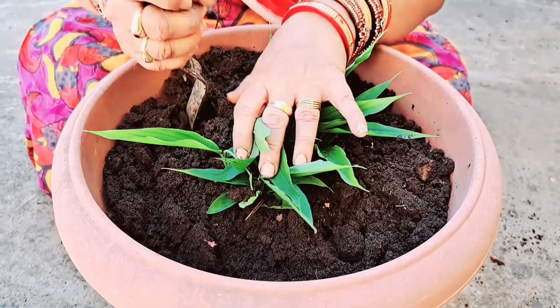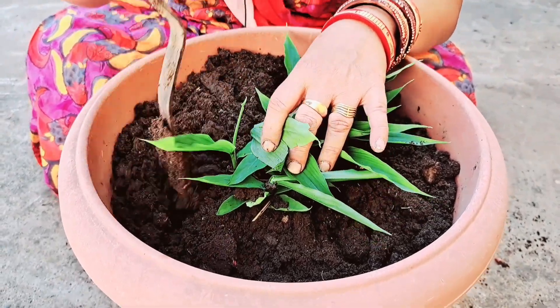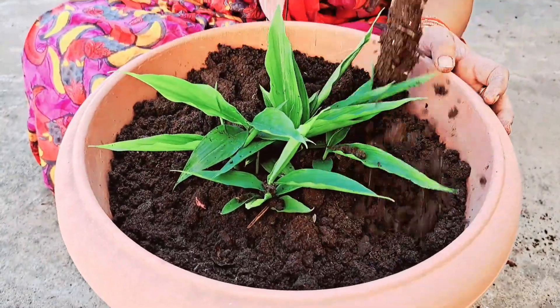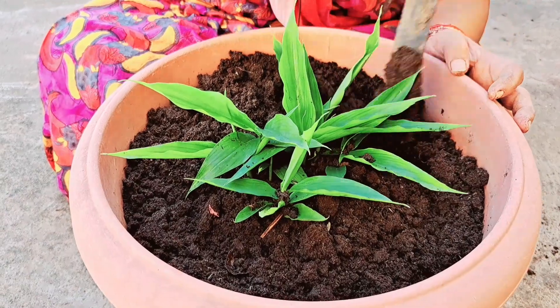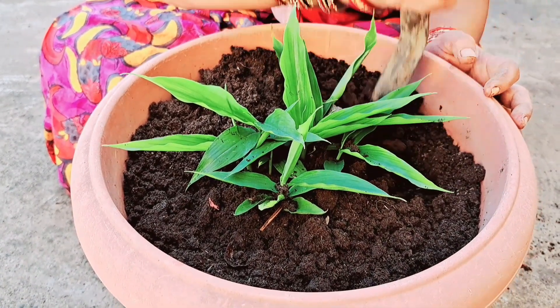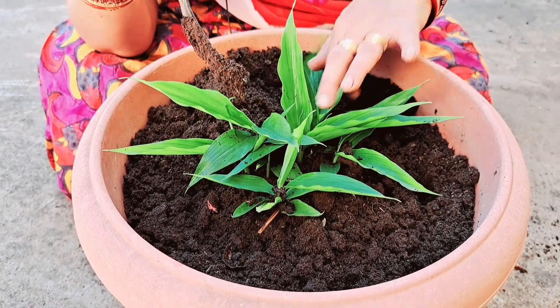We will be able to make all of this, so we will be able to make a little bit of fertilizer. We will be able to make a fertilizer.